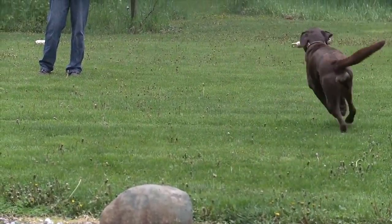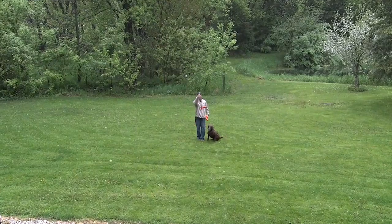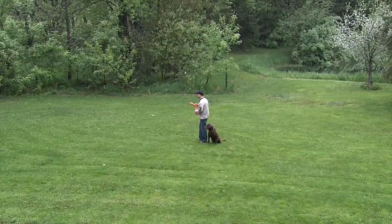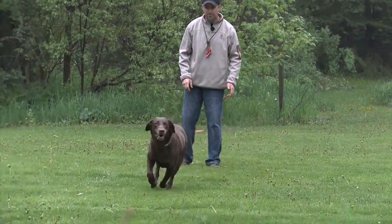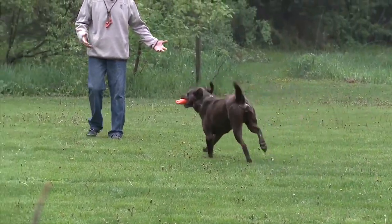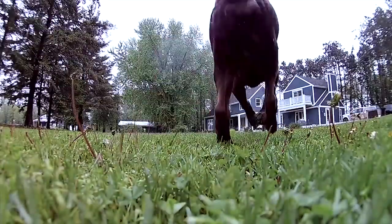Now what we're going to do next is transition to where we use orange bumpers, which he can't see. So he's going to have to go on his line that I'm sending him on. Same drill — we're going to throw them out in four different places, heel him, and send him back. He took his line, he brought it back. He's finding it by taking the line that I'm giving him.